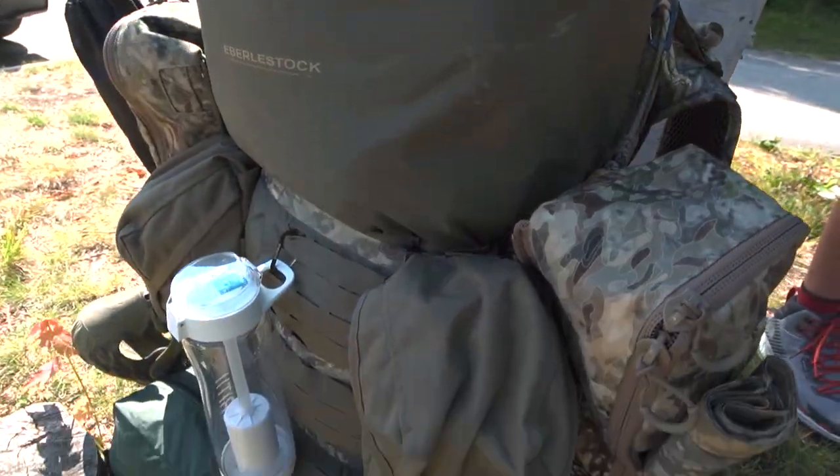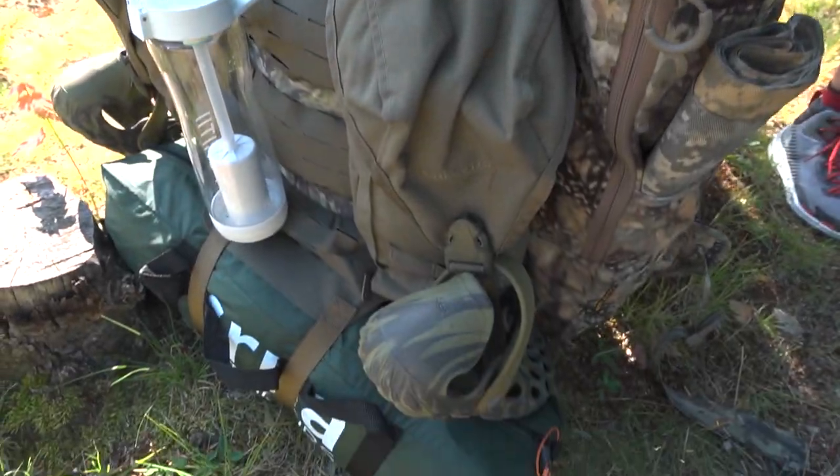There you have it — a look at the Eberlestock F1 mainframe in practical field use. I think a lot of you could probably relate to how I use this, and even if it wasn't for this exact scenario, you need to imagine your own scenario and where this would come into play. Bottom line: the fact that it's so flexible and versatile and has the ability to manage heavy loads — that is what's absolutely key.